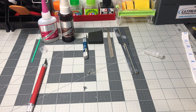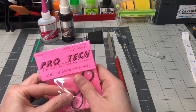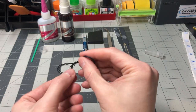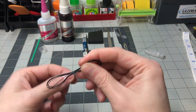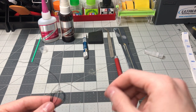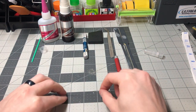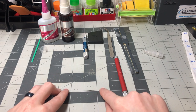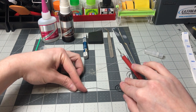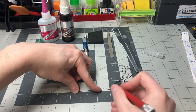Next we will be moving on to the spark plug wire. Let's open the spark plug wire package and unwind the wire. I will be making 8 individual spark plug wires at 2.5 inches each and a single coil wire that will be 3 inches. I use these measurements as it gives me a little more than I need but not too much to be wasteful. I will use my mat to measure the wire to make it easier to cut. If you are enjoying this video and are not currently subscribed, please hit that subscribe button and the notification bell.